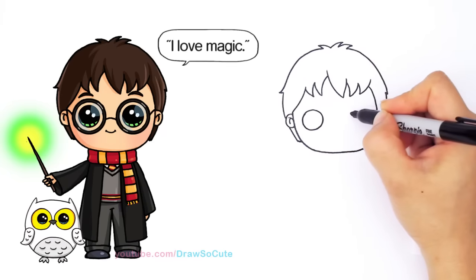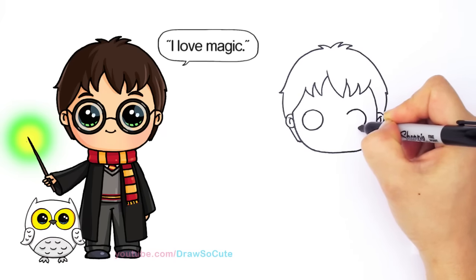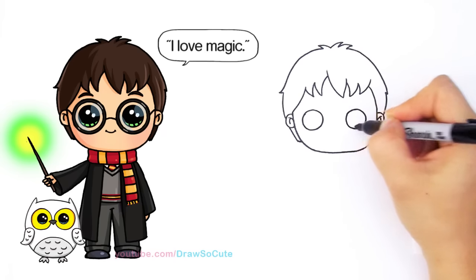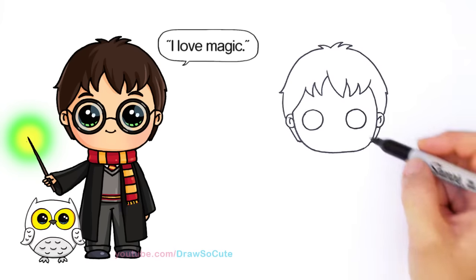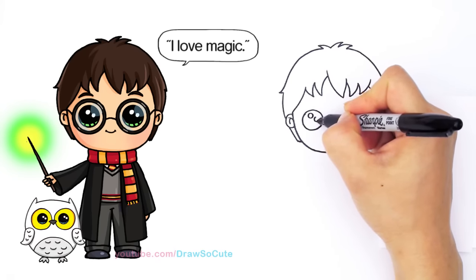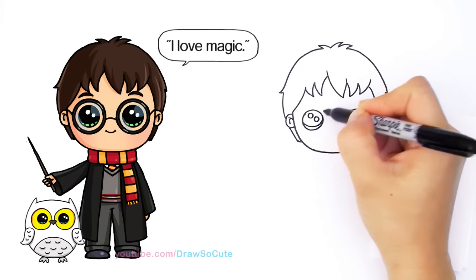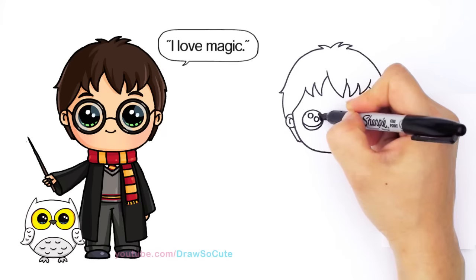This is going to become messy when I try to draw the glasses, but I'm going to try — because it's like a circle nightmare here. So two. And a curved line at the bottom. Draw So Cute eyes and shade in the top.